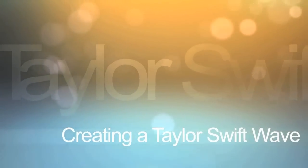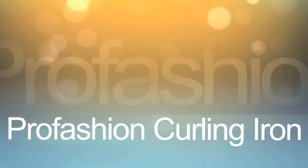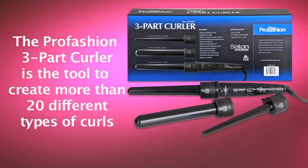Creating a Taylor Swift wave, also known as the classic ProFashion beach wave, using the one-inch barrel of the ProFashion three-part curler. The ProFashion three-part clipless curler is the ultimate product to create more than 20 different types of curls.